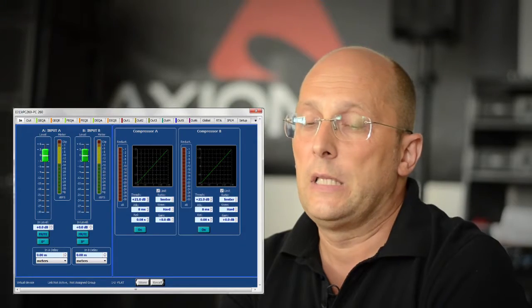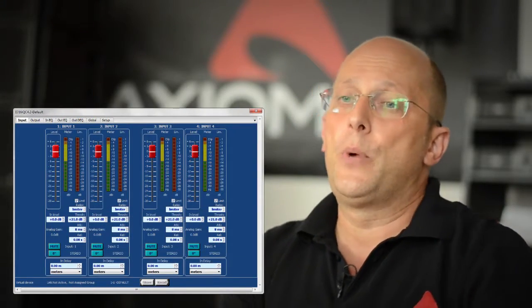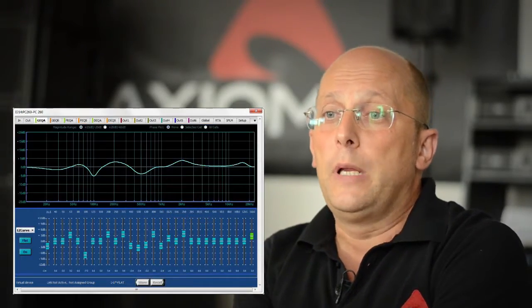ProNet gives you control over a very wide range of critical system parameters, including sound level, crossover settings, parametric EQ, dynamic EQ, compression, limiting, channel delay and master delay. All this is possible even for a single device, or by groups and by keyboard shortcuts.